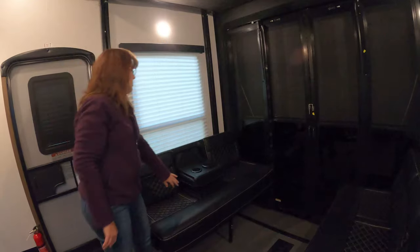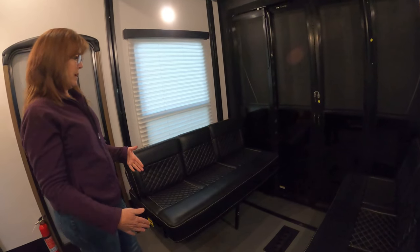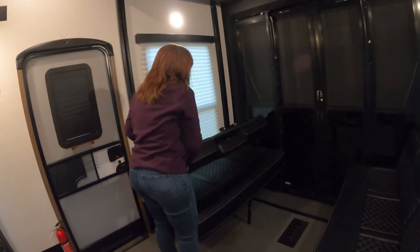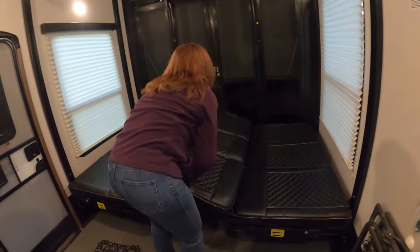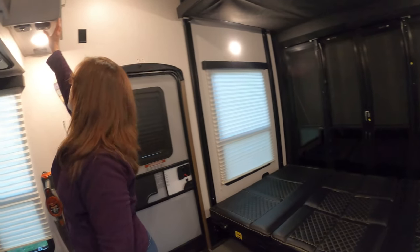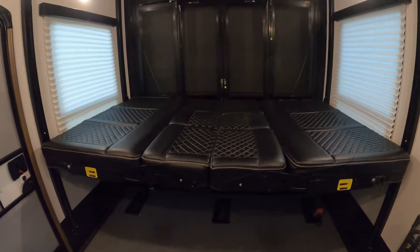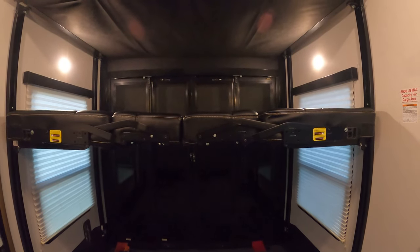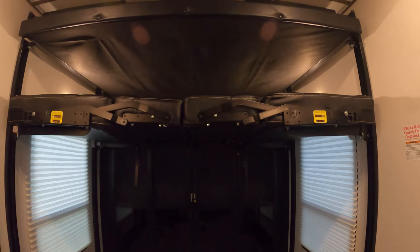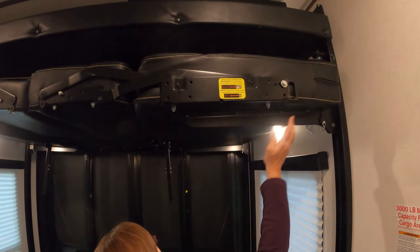When you're ready to turn it back into a bed or just get it up out of the way for transport, it's the same procedure in reverse — pull both sides down, raise up, and lock these in place.